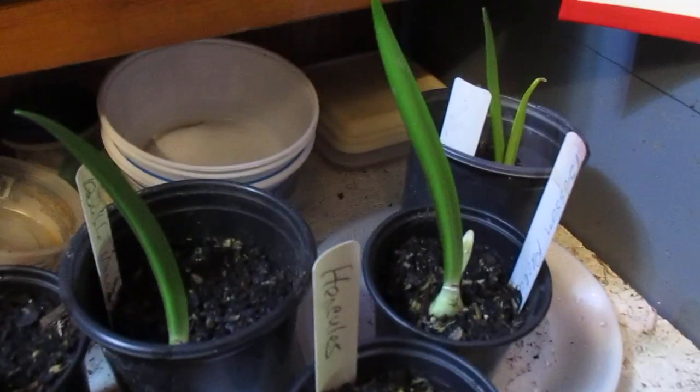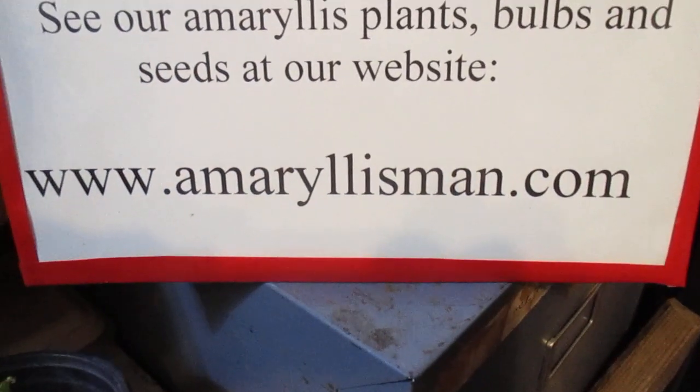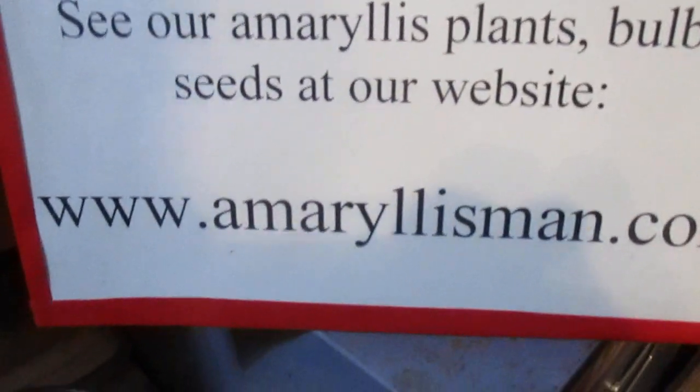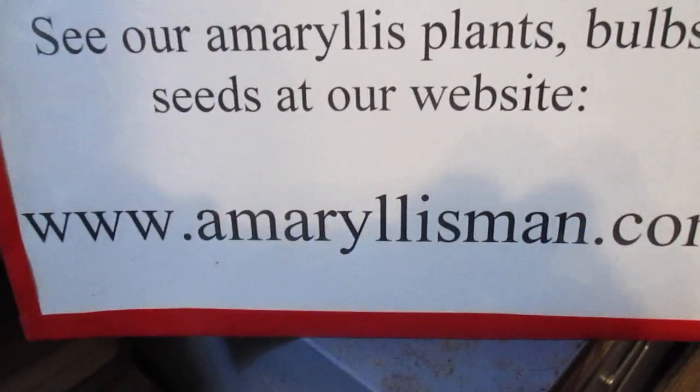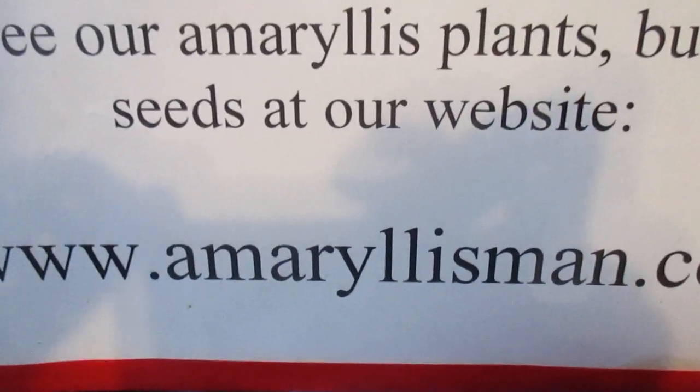Well, I hope this helps you a little. Come to our Amarillus Man store, AmarillusMan.com, and you'll find over 60 varieties of Amarillus — bulbs, plants, and seeds. God bless. Talk to you a little later. Bye-bye.